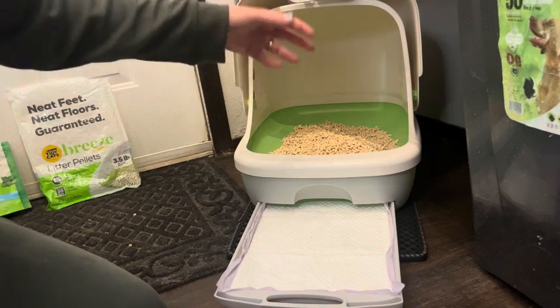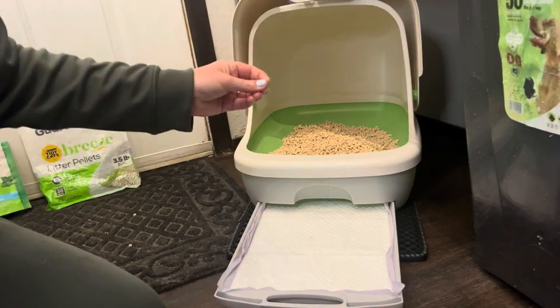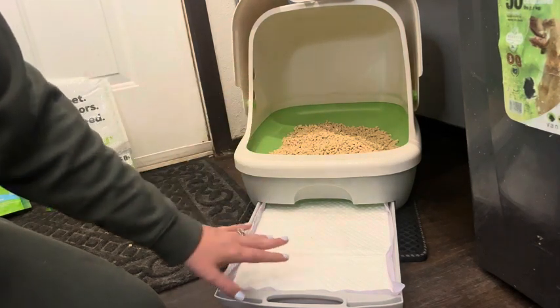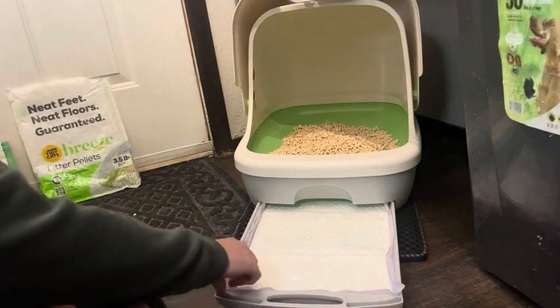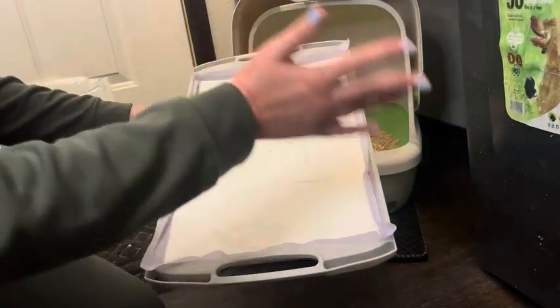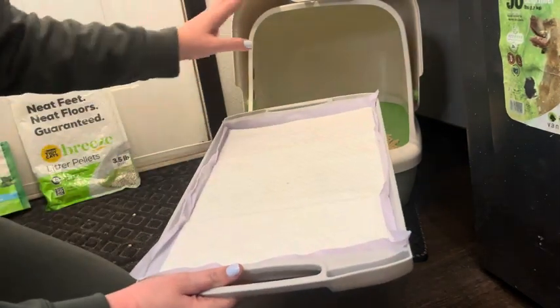I have noticed such a difference since using these — the smell of cat pee is non-existent. I change this out once a week, it's super easy. When it's full I just dump it directly in my outside trash can and then put a new one in.